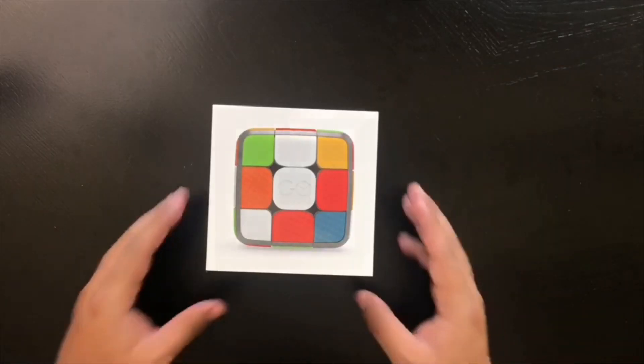This is a Rubik's Cube that pairs with an app on your phone. It'll time you, it'll actually teach you, and there are even little challenges in the app that you can do. I'm really excited about this — Rubik's cubes are one of my hobbies. I like to play around with them at work and the kids are impressed that I can figure it out, so that's always fun.